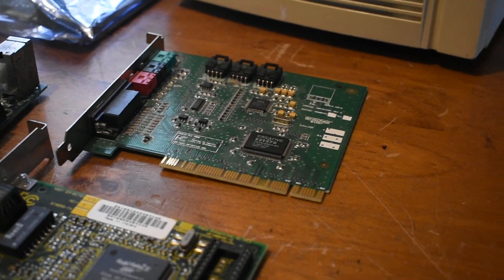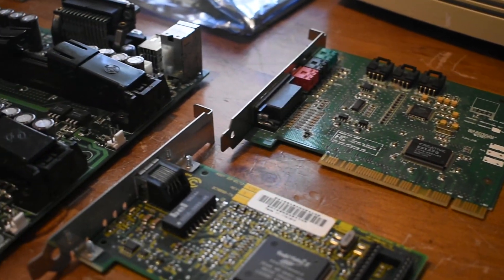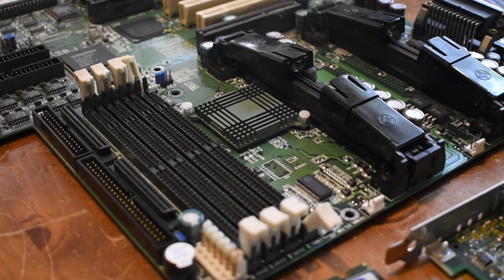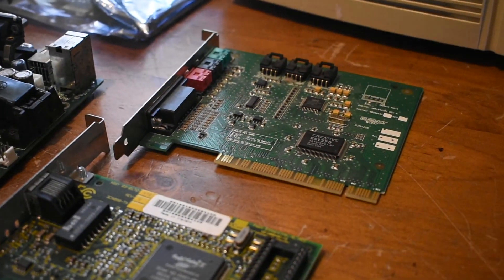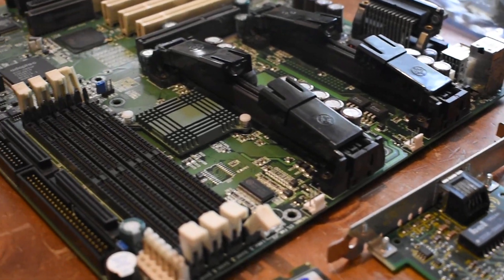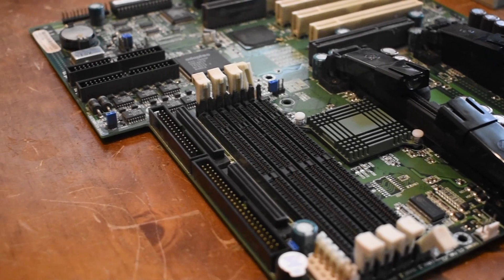Today we're going to be building a workstation from around 1999, featuring dual Pentium 3 450 CPUs. This server could handle basically anything from the 1990s and is seriously awesome. So let's get started.